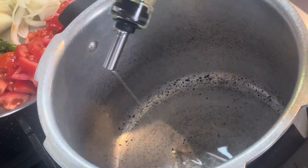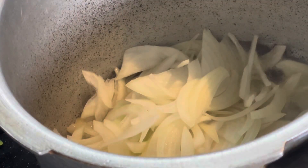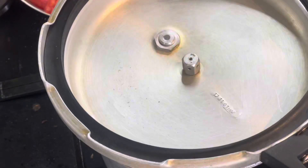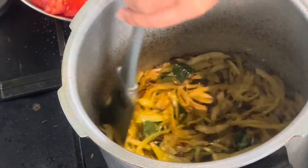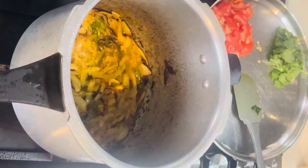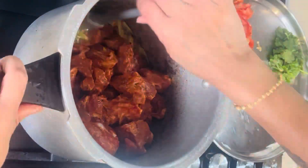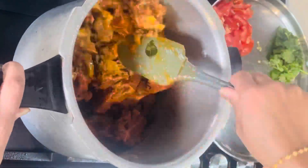Put it on the stove and cook. If you want, you can use a ginger paste for a little bit. If you want to use a marinade, you can use a cooker and add a cup of water.